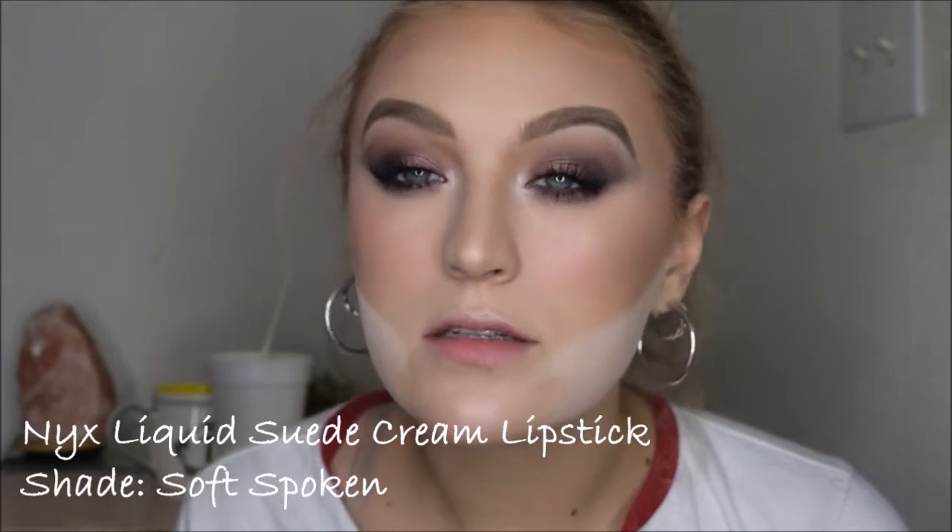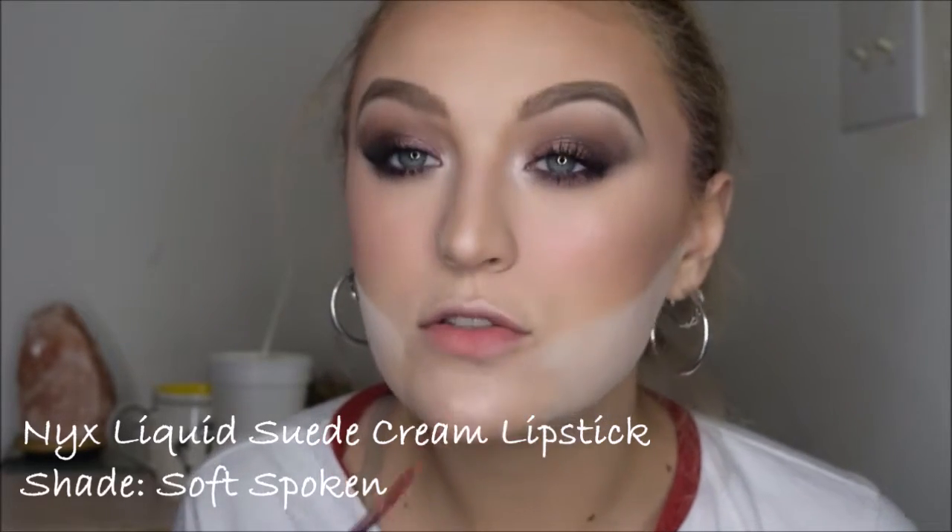I'm going to apply my lip shade. I'm using the shade 'Soft Spoken' by NYX and going ahead and applying this to the lips.